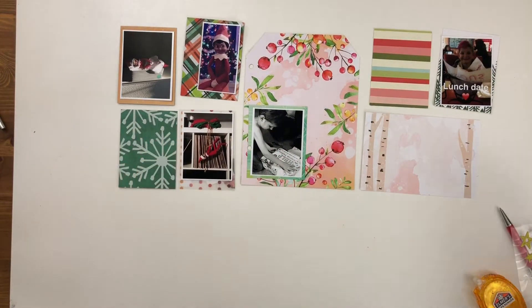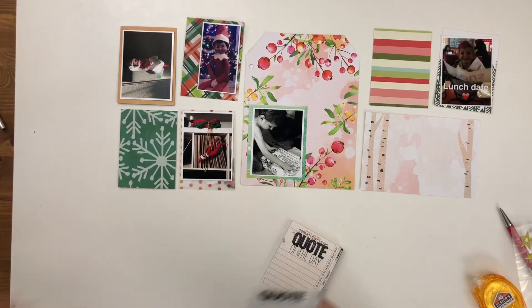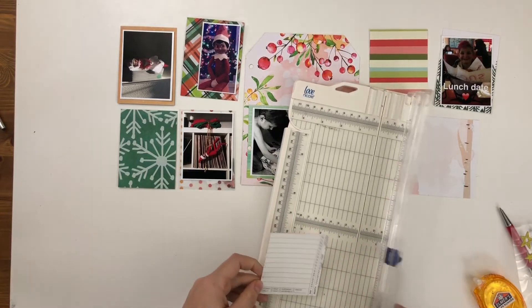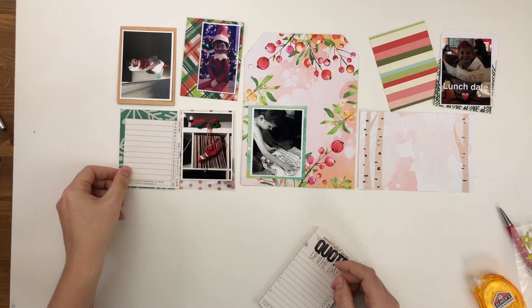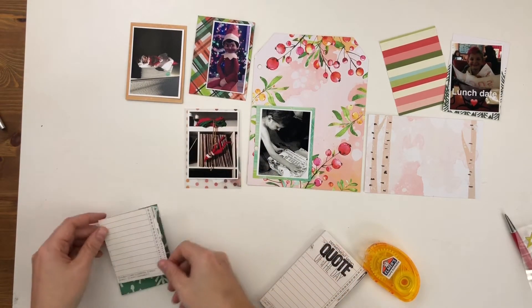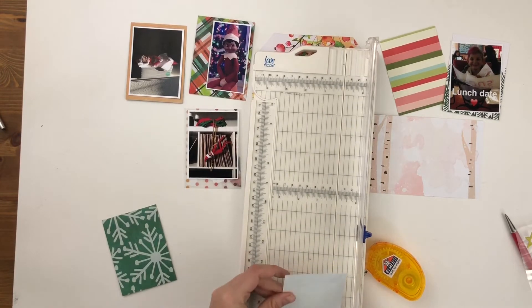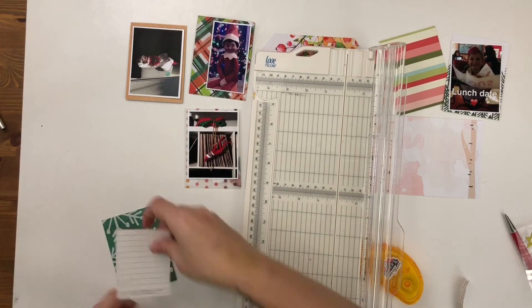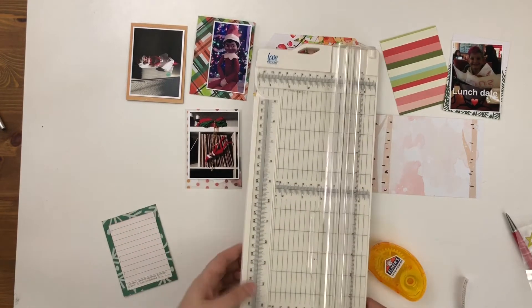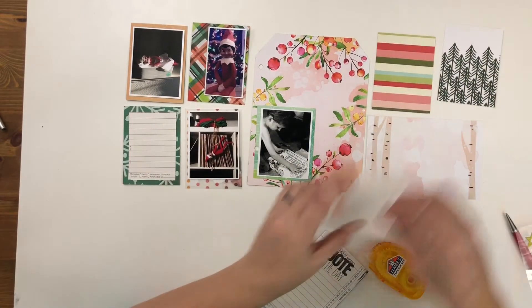I've moved that photo of Finn over so that I can journal. I'm going to use this quote of the day pad for my journaling spot, but I'm going to cut off the quote of the day part and just use the journaling lines. I initially didn't cut off the numbers on the side, but I do go back and cut those off because they don't fit on the card very well. So it just becomes this nice little journaling block right in the middle of that card.